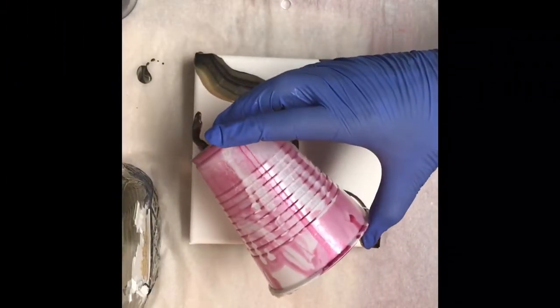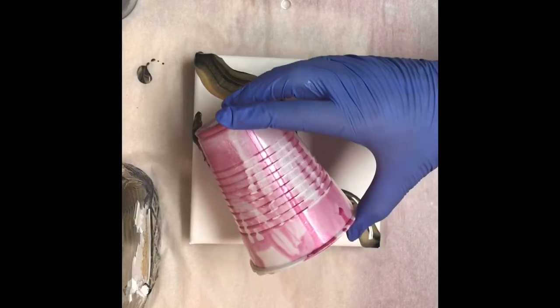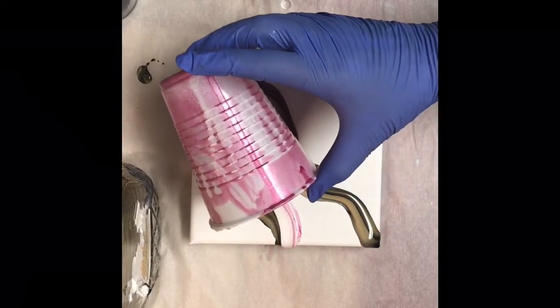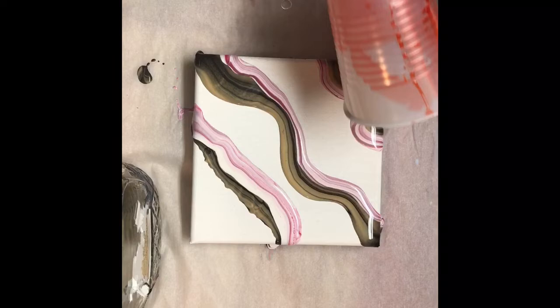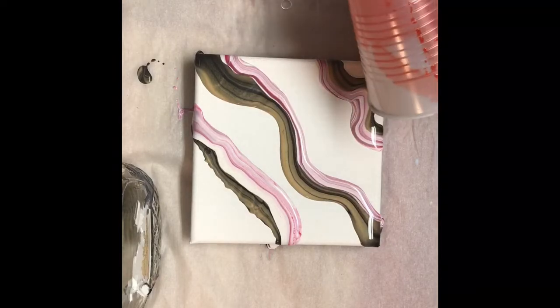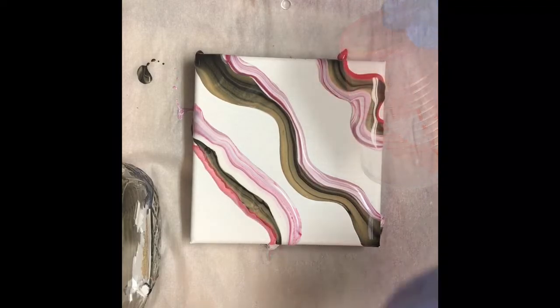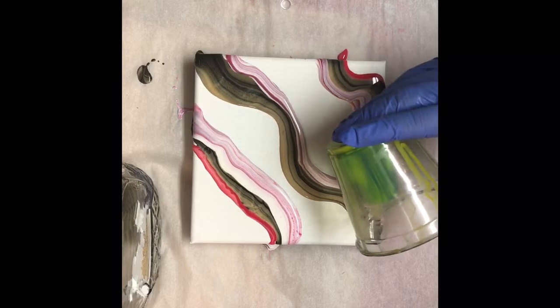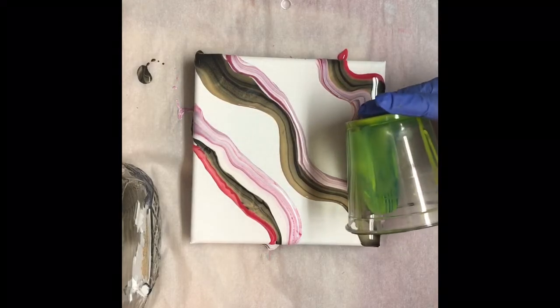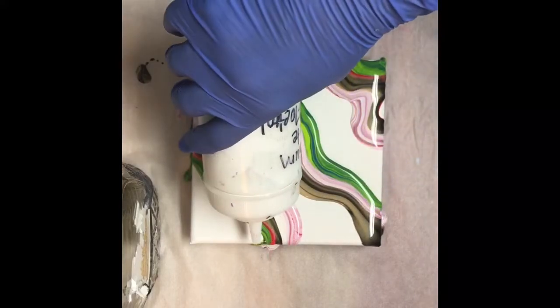This cup right here has Unicorn Spit in white and a magenta color pink. This cup is Unicorn Spit in red — does look orange but it is red. And the final cup is Unicorn Spit in blue and green, kind of an odd combination, we'll see what we get.